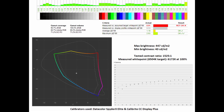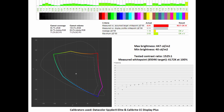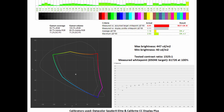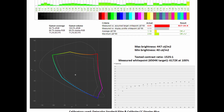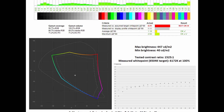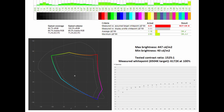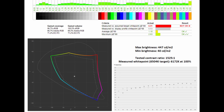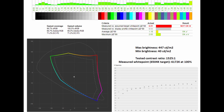Next up is the 27 inch 1440p monitor. In sRGB mode, the gamut coverage sits at 96.7% and gamut volume at 100.5%. The average Delta E and maximum Delta E are again impressive at 1.18 and 2.63. The measured white point comes in at 6,172K at 100% against the 6,504K target, and the tested contrast ratio rises to 1,525:1, tracking well against the gamma 2.2 standard.